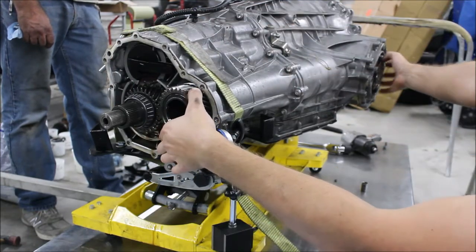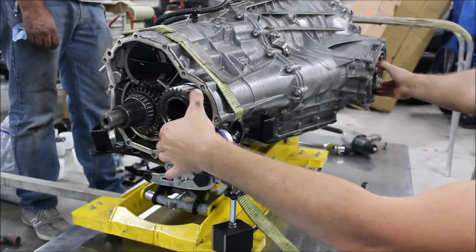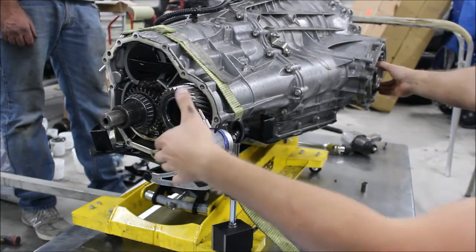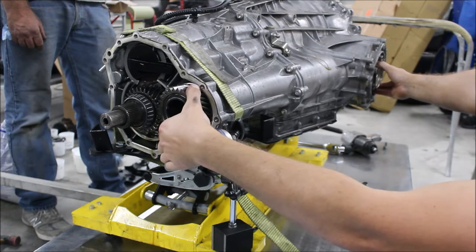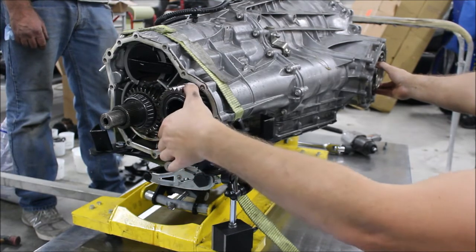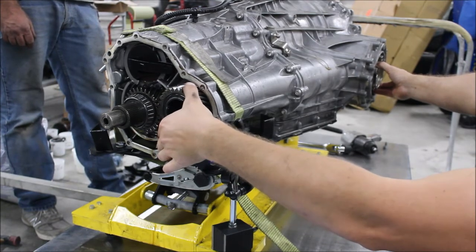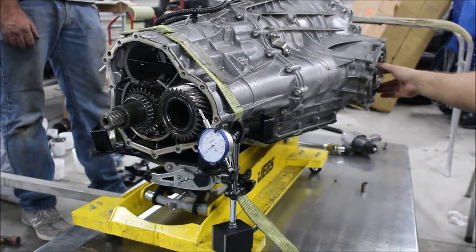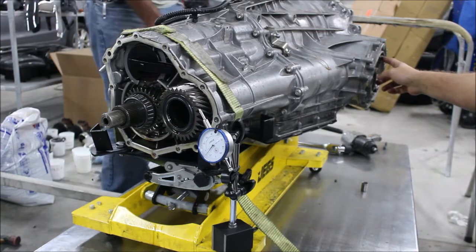If you hold this and the front diff, you'll feel a different amount. Because it's an open diff in the front, if you spin this you can actually hold the front axle and everything will spin. So you can't do a whole lot of force here or else you're going to be spinning the front axle. You can get around that if you have a second person by having them hold both of the front axles at the same time.